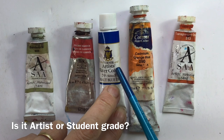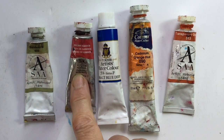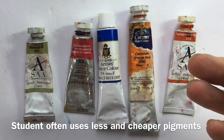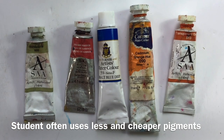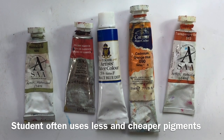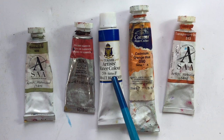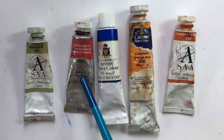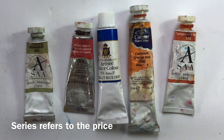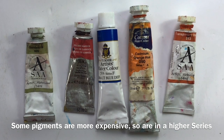What you do need to look for is whether it's artist's watercolour or student. Cotman is the student range from Winsor & Newton. Aquafine is the student range from Daler Rowney. Student watercolour from a big manufacturer is probably still very good quality, but they've left out some of the good stuff and put in a few more fillers, making it cheaper.